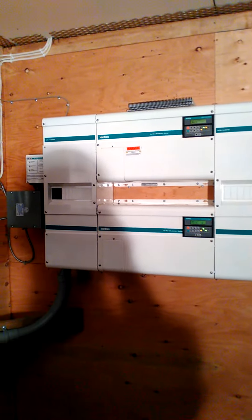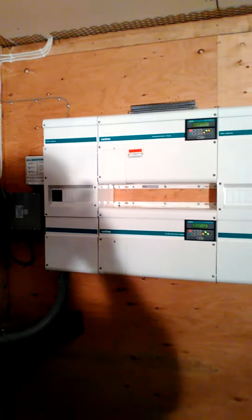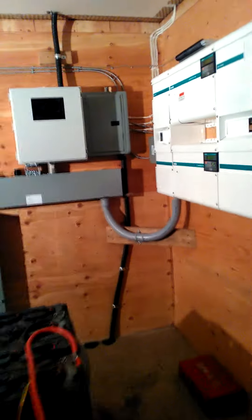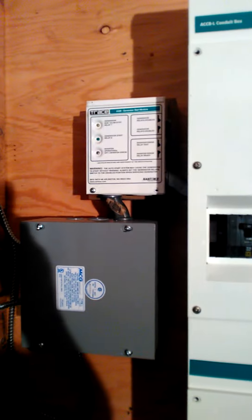And here's our stacked 5548 for 11 kilowatts of inverter. And here's our automatic gen start.